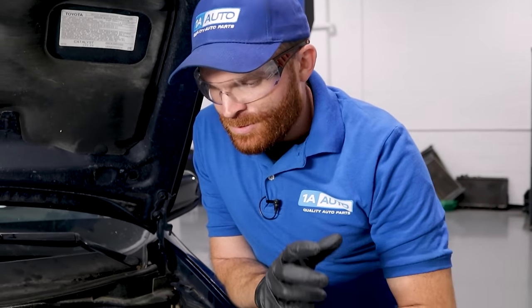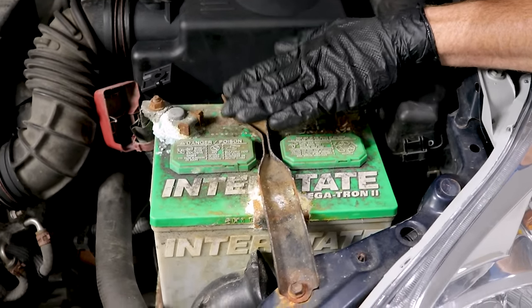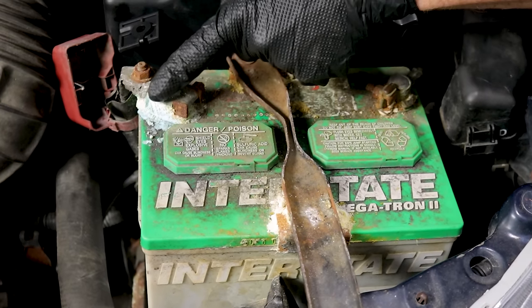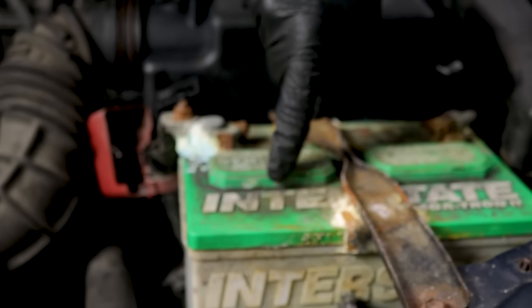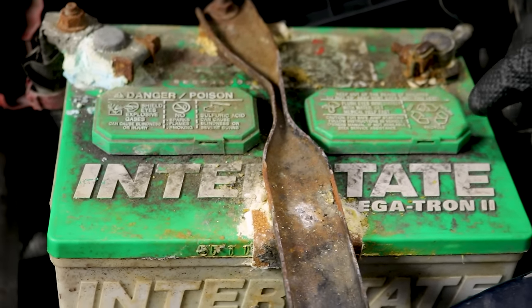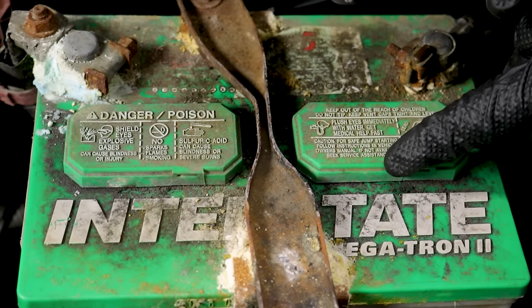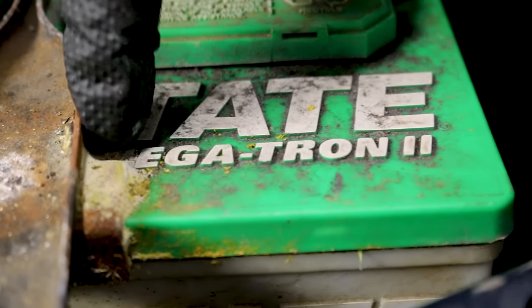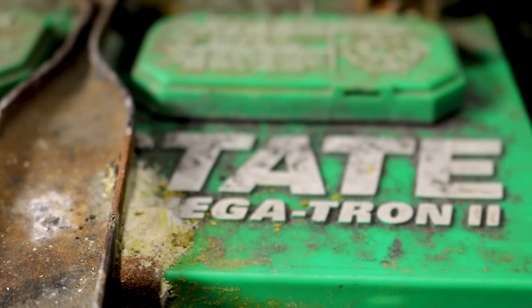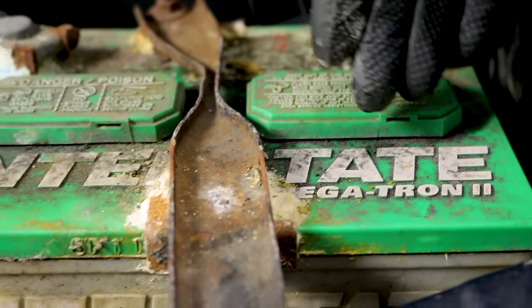Looking directly at the top of this battery, I can tell it's been overcharging quite a bit — we have corrosion around the positive battery terminal. Something else I noticed is there's a lot of crud built up around these vents. The battery caps are venting out hydrogen gas from inside with the sulfuric acid. As it comes up, it accumulates along the battery, and any dirt or debris that attaches to it will adhere and become visible.